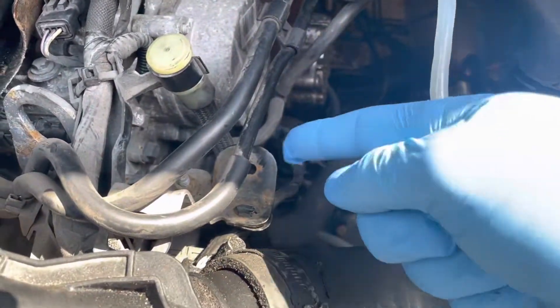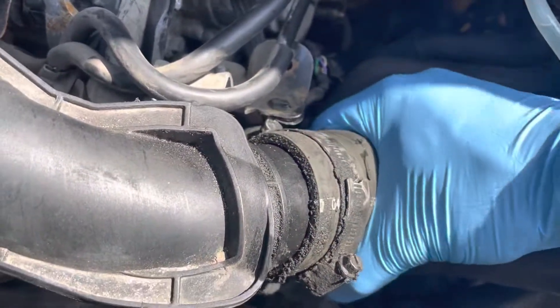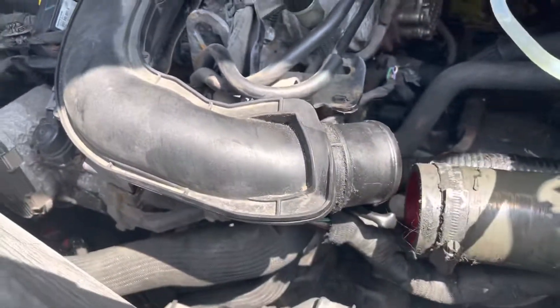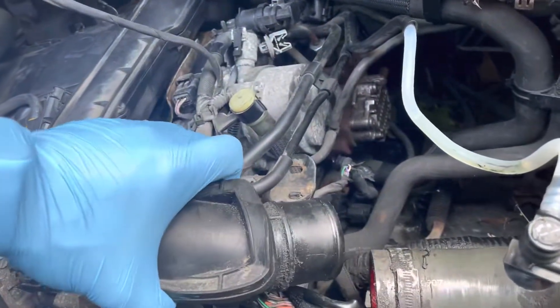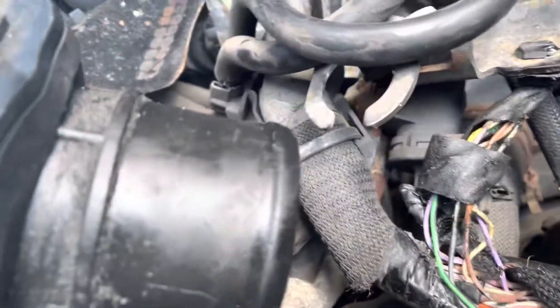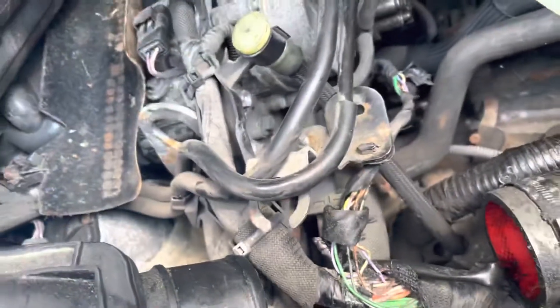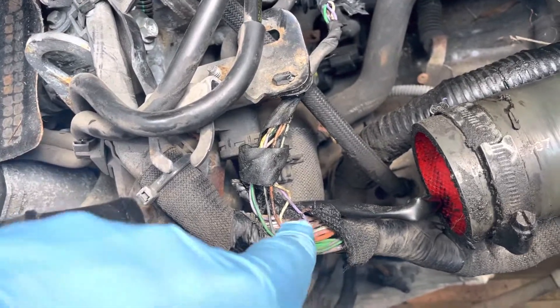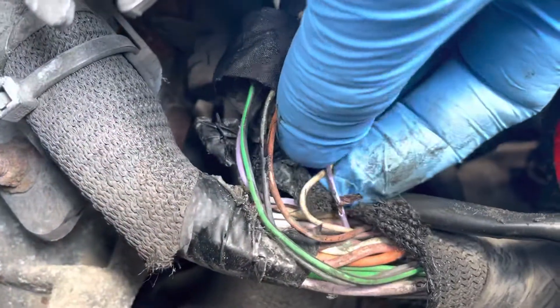I thought the issue would be further down the line, so I took the intercooler pipes out — and surprise, surprise — the wire was cut right there. Underneath the intercooler pipe there are two sharp edges that were sitting and pushing down on the main wire harness, cutting through the insulation and through the purple wire, which is the crankshaft sensor wire.